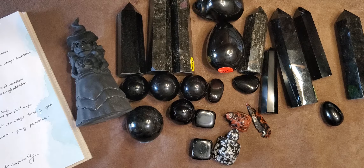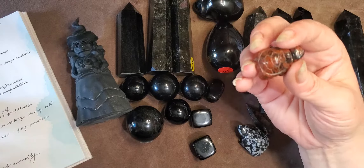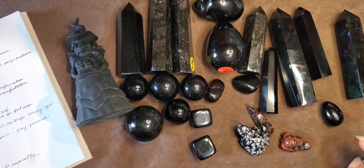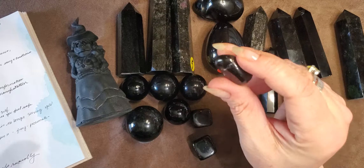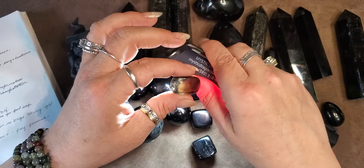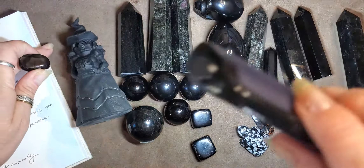All of these things work with each and every piece — it doesn't matter if it's mahogany, snowflake, spiderweb, midnight lace, or apache tears. Apache tears are normally given to people as a healing stone for loss because it really helps in the grieving process, and all of these varieties can do that for you as well.